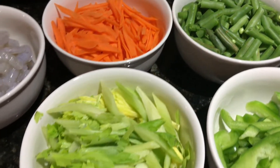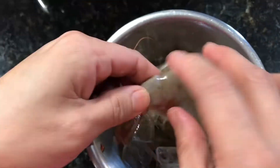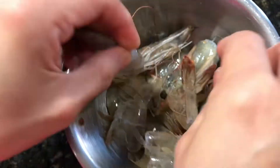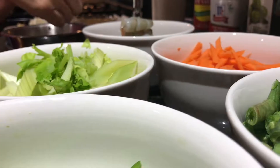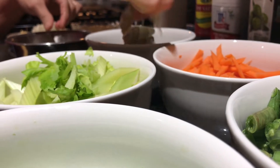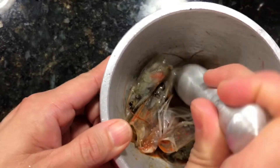For this you can use any type of meat — we are specifically using today some fresh shrimp and frozen shrimp. Here we are peeling them and saving the heads, and this is a very important step not to skip. The shrimp we just peeled we're adding to the other shrimp.